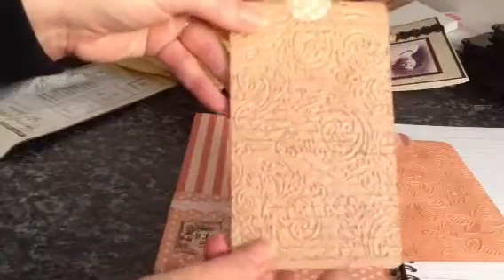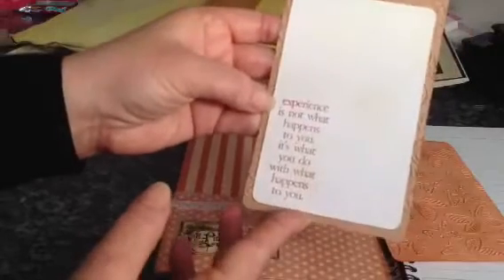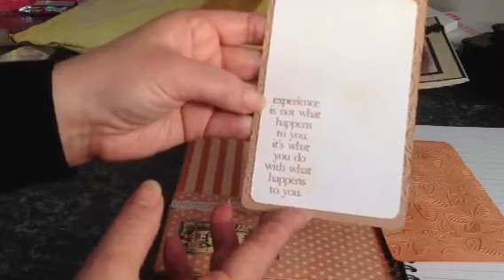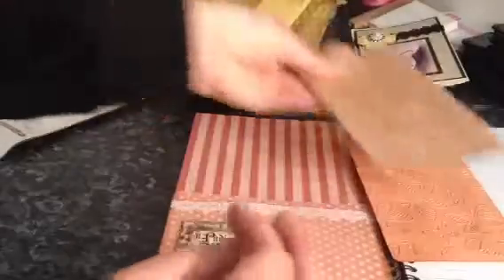And this tag here — again it's all been embossed, and it's shiny and shimmery. I'm not sure if you can see the shimmer on there. And it says: 'Experience is not what happens to you; it's what you do with what happens to you.' That's another fantastic tag.